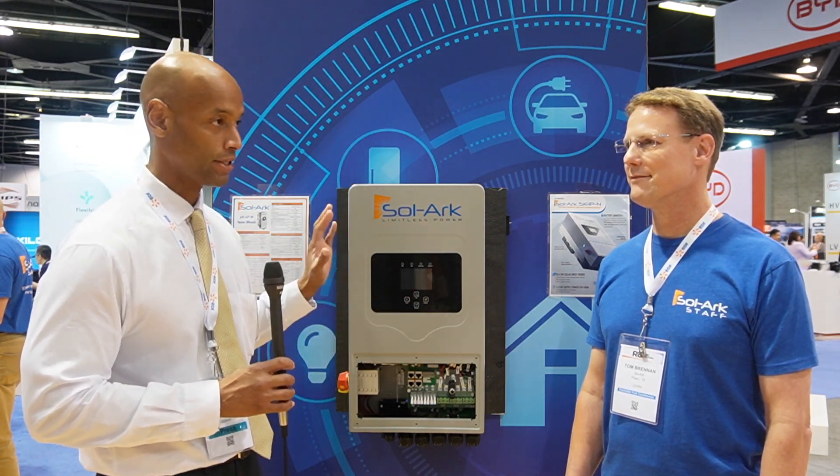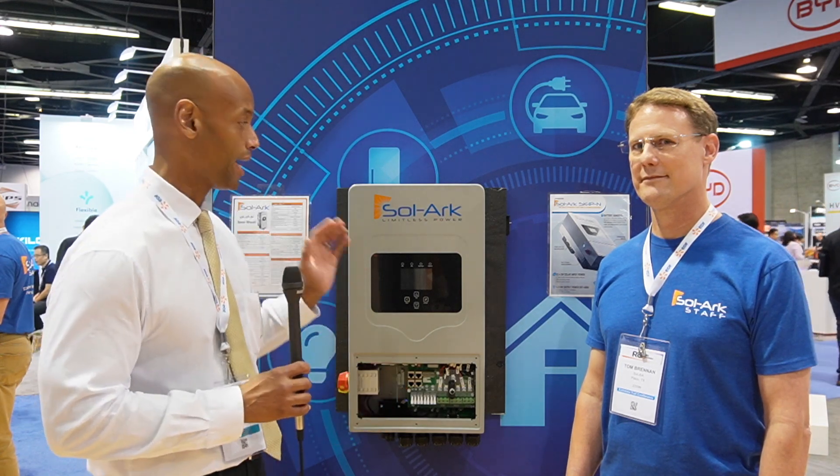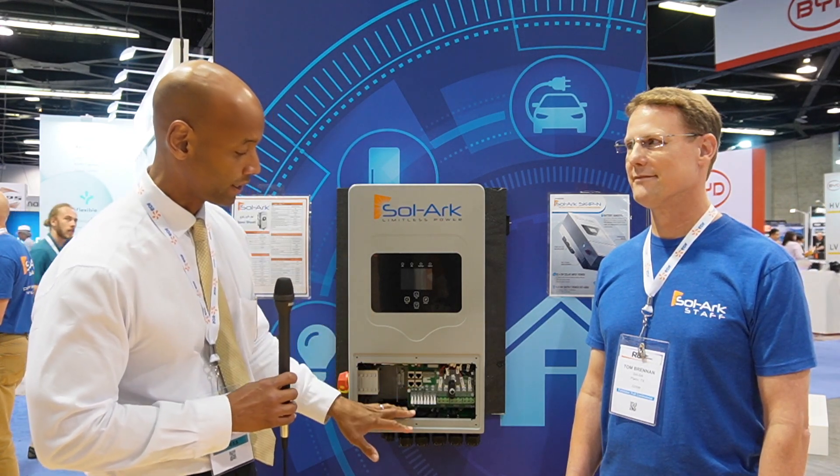One of the nice things about the Solark compared to traditional hybrid inverter systems, particularly DC-coupled hybrid inverter systems, is prior to the Solark, you had separate charge controllers, a separate control panel, separate switch gear, as well as the main inverter system. Solark basically took all those components and integrated it into one appliance. So now, as a potential installer or somebody doing a DIY install, you hang one piece of equipment on the wall, land your solar, land your battery, land your generator, and power out to your loads without having all these separate boxes — making for a cleaner install.